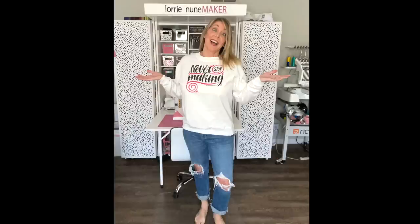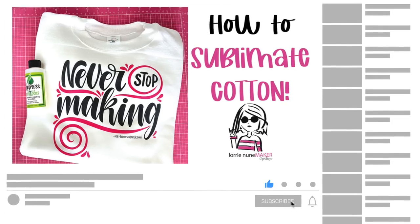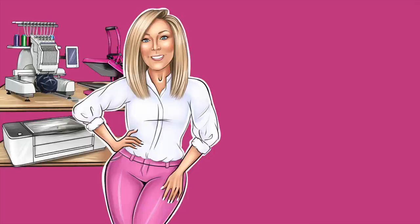As always, I have all of the products used linked in the description below the video. Please feel free to check those out, and if you enjoyed this video, here are some others that you might enjoy. Thanks!